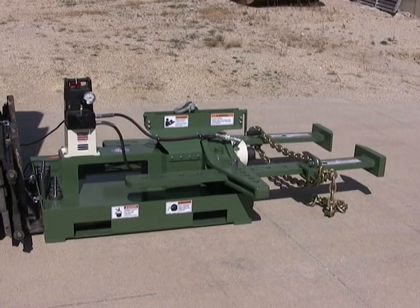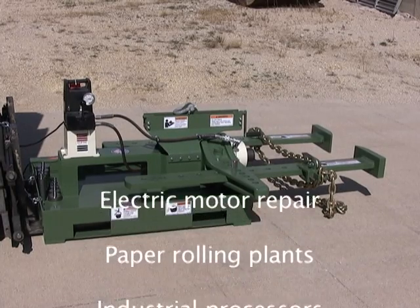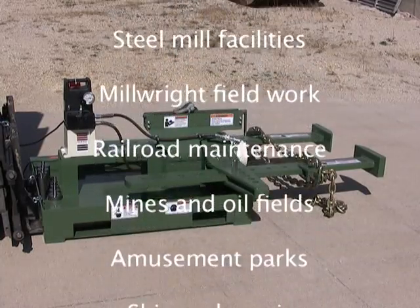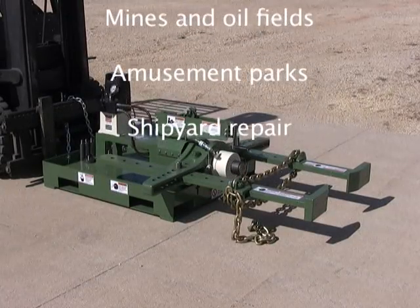The low-profile model pulley puller is ideal for maintenance applications in electric motor repair, paper plants, processing plants, steel mills, millwrights, railroads, mines, oilfields, amusement parks, and shipyards.